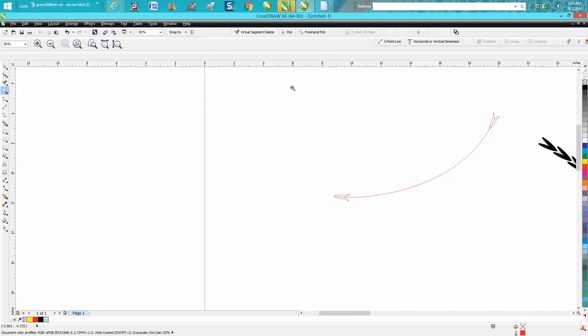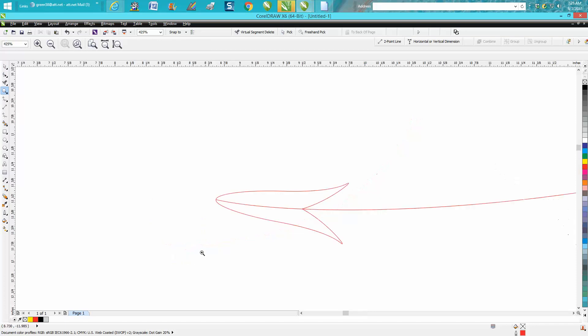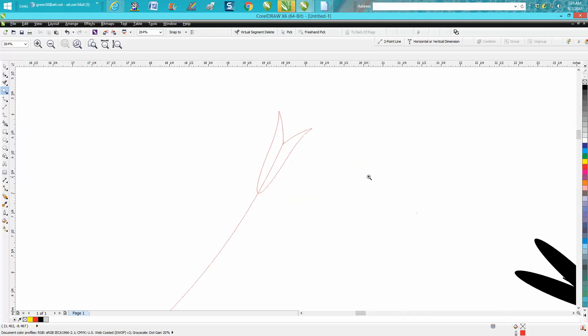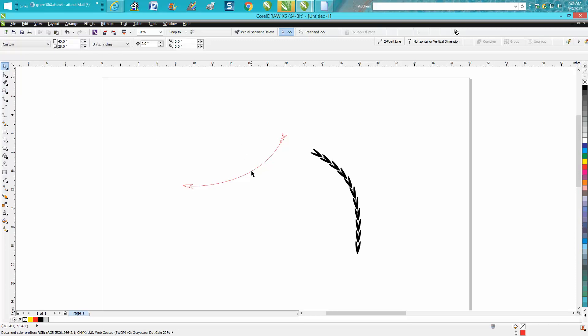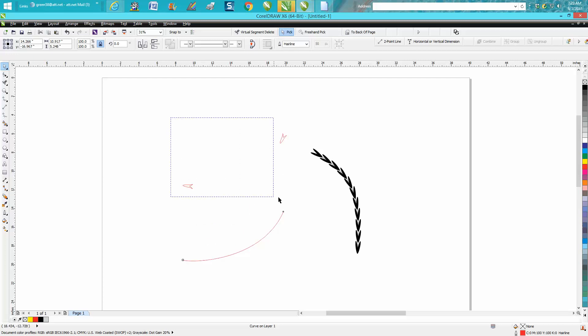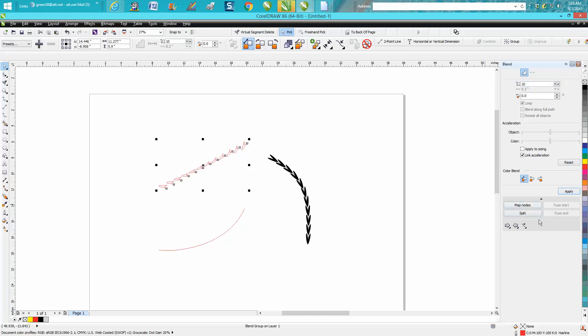To get it to go along the path, you need it starting on your path equally — like I've got it going right through the center on one end, and right through the center on the other end. I've got my nudge factor set really high, so I'll move it out of the way for a minute. I'm going to grab my two items, go up to Effects, Blend, and blend it 10 times. Then go down to New Path and tell it to blend along that path.